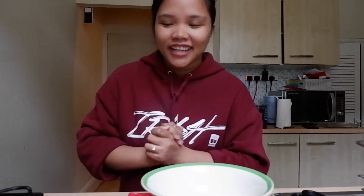Hi guys! Welcome to my vlog. So today, dahil usong-usong ngayon yung sushi bake, I just want to try to make the homemade sushi bake.